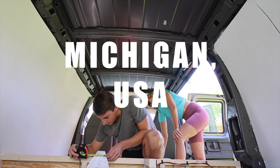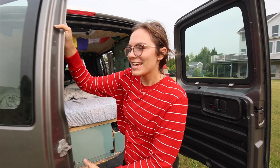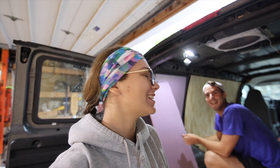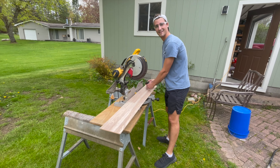Good morning from another day of our van build. It is a super rainy morning, but if you're just joining us, we are Kyle and Maddie. We bought a 2008 Chevy Express van, and we are fully converting it ourselves and shipping it over to Europe. And this van build is full of mistakes.